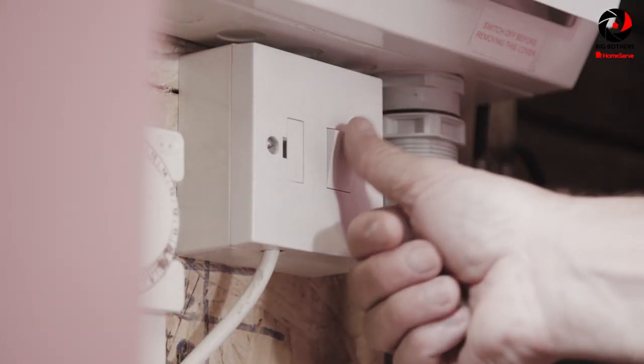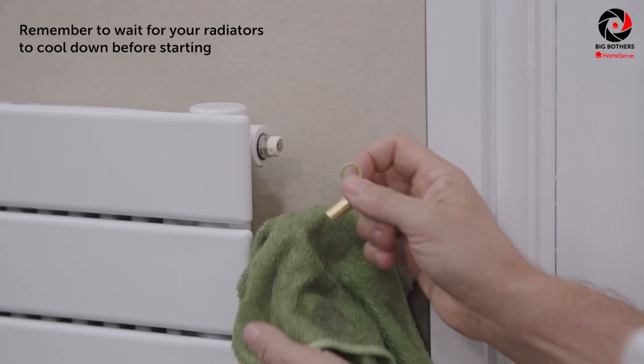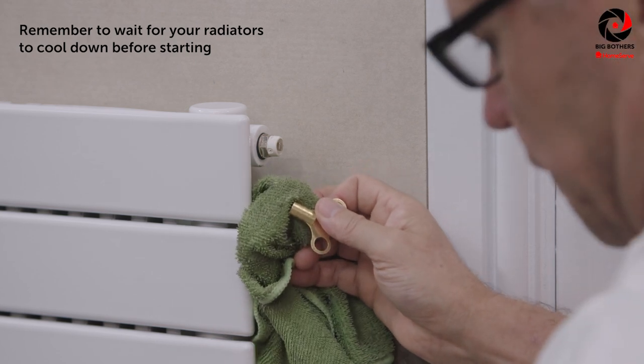I would always start by doing the radiators upstairs in the house. So turn your boiler system off, place an old towel on the floor and have a cloth in your hand.